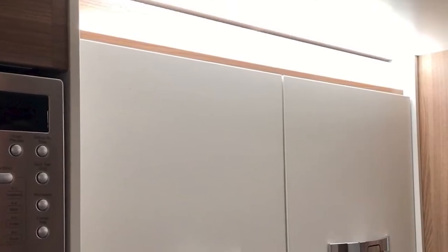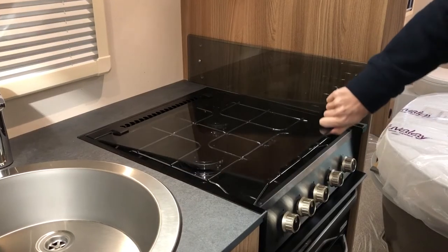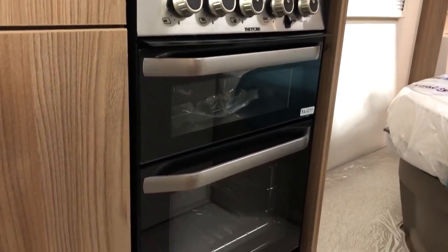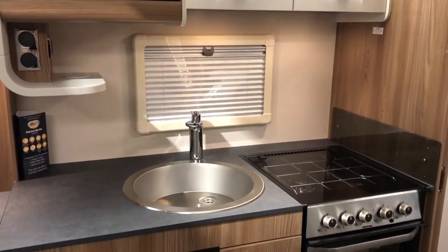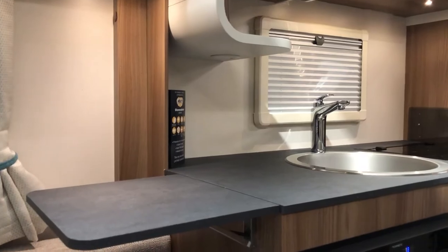Moving back here into the kitchen area, a few more features to talk about. Above me on the right-hand side you've got the LED strip lighting above all the lockers, and again that's the same in the front lounge. To the right of me here, you've also got the three-burner gas hob as well as a separate grill and oven. You've also got the Dometic 100-litre fridge freezer.